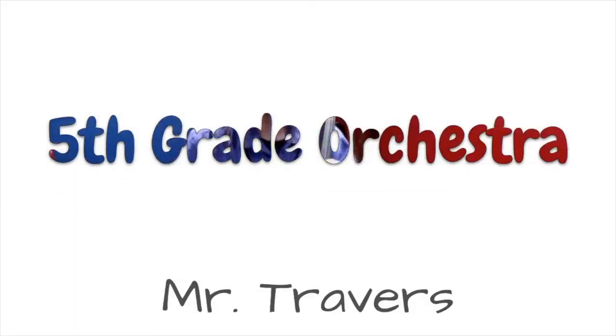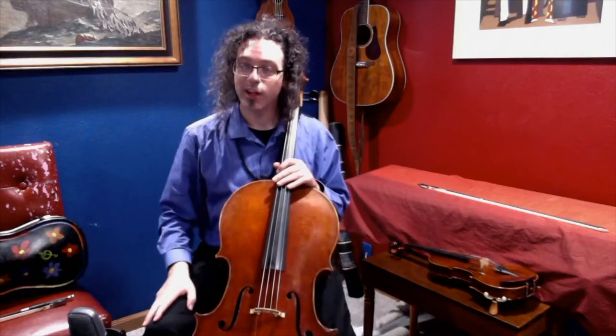Now let's talk about fifth grade orchestra. If you were in orchestra in fourth grade, or even if you'd like to try it now in fifth grade, orchestra might be for you. Hi, I'm Andrew Travers, and I'm here to talk to you about fifth grade orchestra.